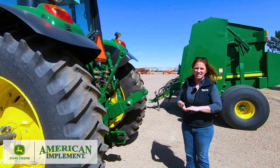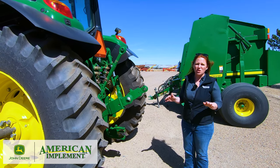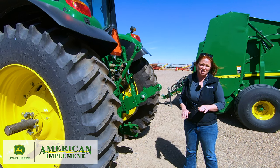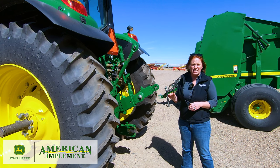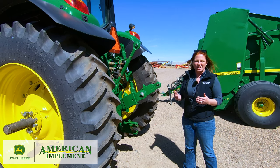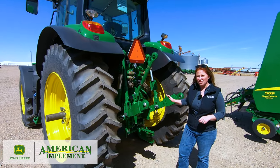The Command Quad incorporates features like set speeds that you wouldn't have with the more traditional Power Quad and Auto Quad transmissions. Last but not least, the Auto Power IVT transmission is now available in the 6M series — what you might be familiar with in larger row crop tractors — bringing infinite variable speeds, set speeds, and easy operation down to the 6M, great for mowing and loading applications.